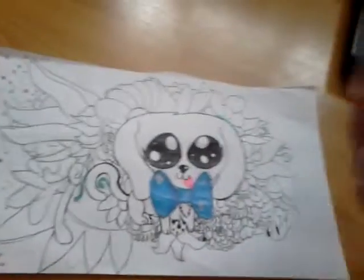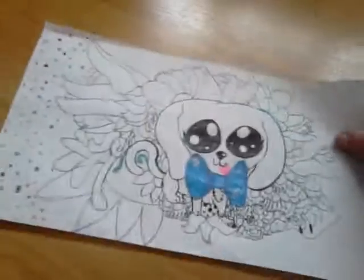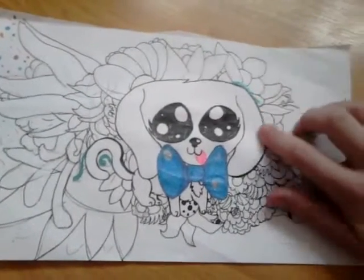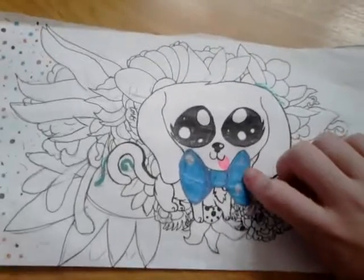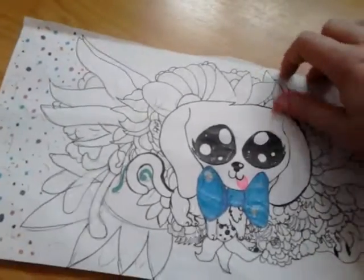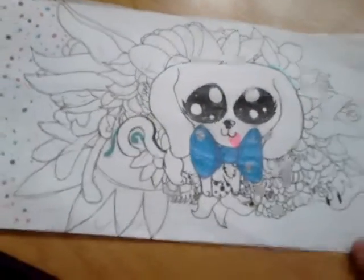I used some Smiggle pens. If you saw my cat video, my cat tutorial, you can see the pens I used to make it. I used the same exact pens to make this, except this one's taking more time to do.